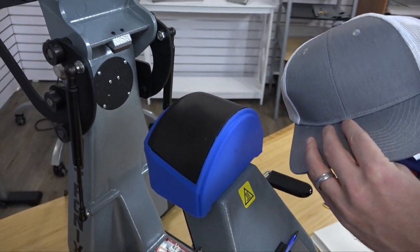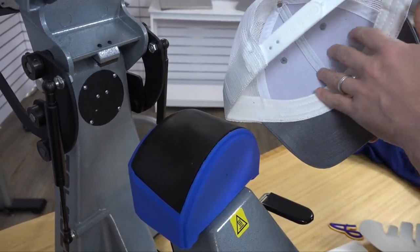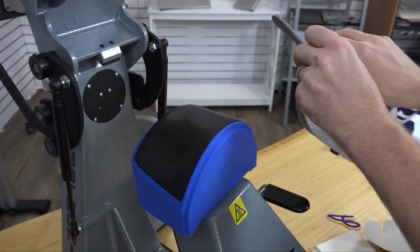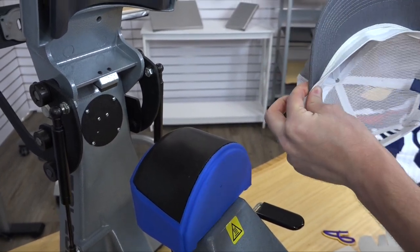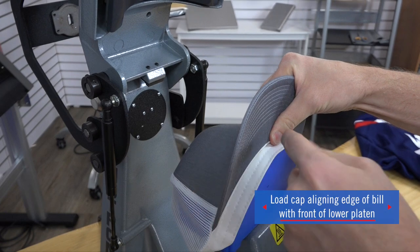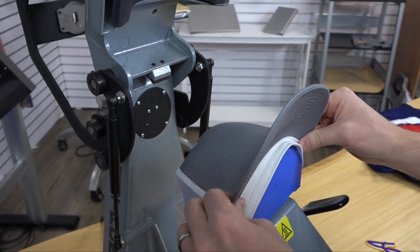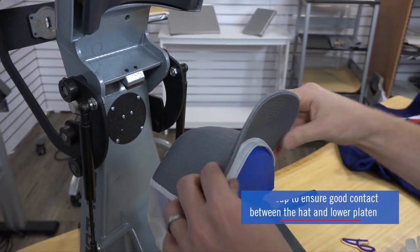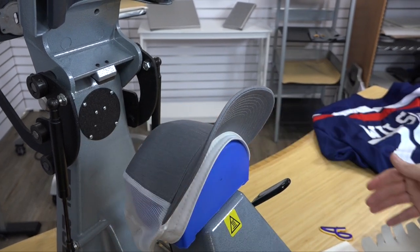This is a Port Authority trucker cap that's a snap-back style. It is a structured cap, which means it has a fused buckram that tends to crease when you press it with a normal heat press. When loading it onto this press, you first want to flip the sweatband out — that allows even pressure on the front placement for my design. I'm going to grab this by the corners and slide it into my lower base to position it down. I'll make sure the edge of the bill is flushed with the little lip on the lower attachment, then lock down the hold-down device on the right-hand side. I wiggle the hat slightly to make sure I have good contact and I'm not getting a bump on my print area — you just need to work the hat to get it in a flat printing location.